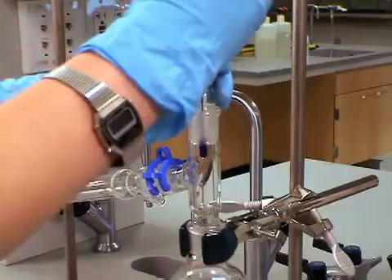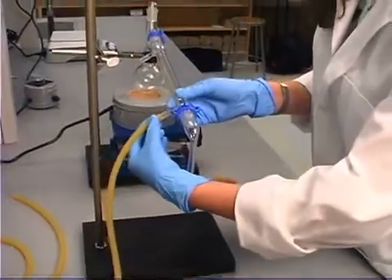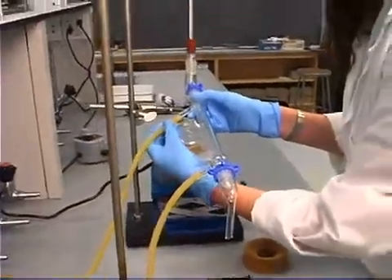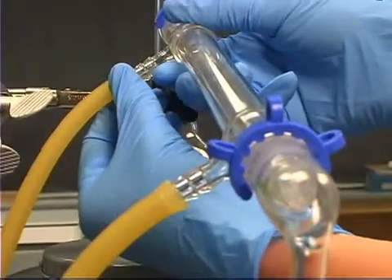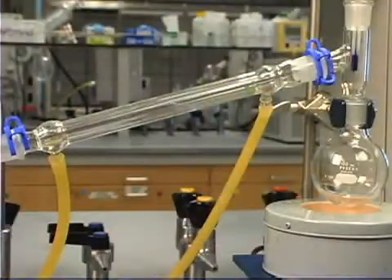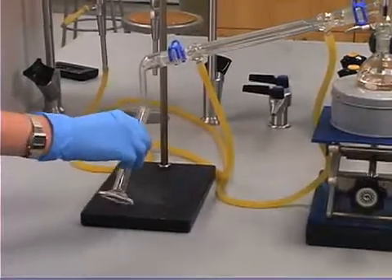Carefully adjust the level of the thermometer so it is just below the condenser outlet. Now connect rubber tubing from the faucet to the lower outlet and from the upper outlet to the drain. Begin a gentle flow of water and place a receiving container to collect the distillate.